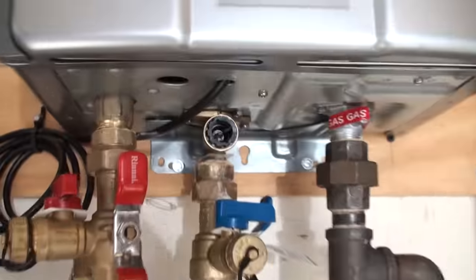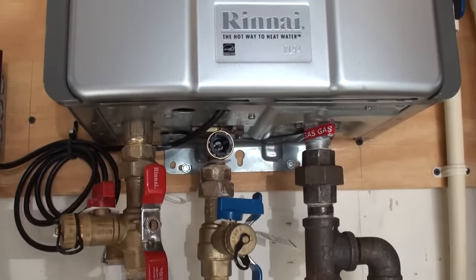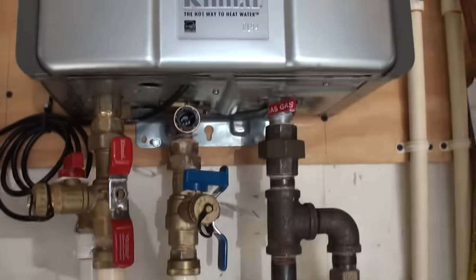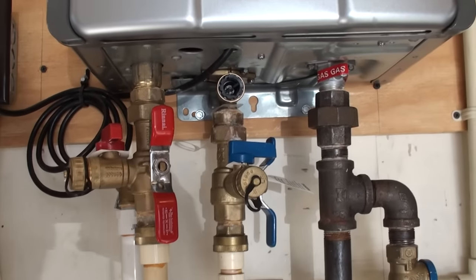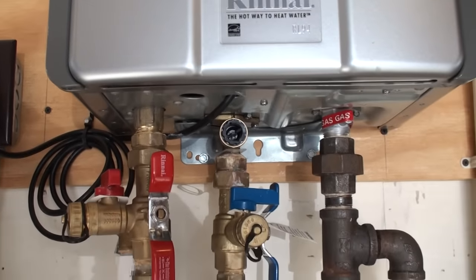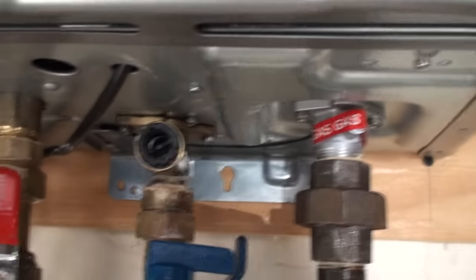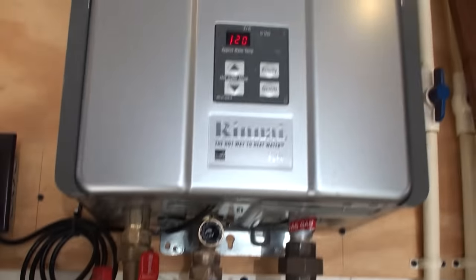Now, this thing has done this six or seven times, and it's the same problem every time — that little spinner is not spinning. I don't know if it's a defect or not. I mean, these things cost like $800 to $1,000, and I've already spent $400 on repair bills, so I just want to maybe save you guys some time and aggravation. No error code, but you can still fix it yourself with an air compressor and a socket to take this apart.